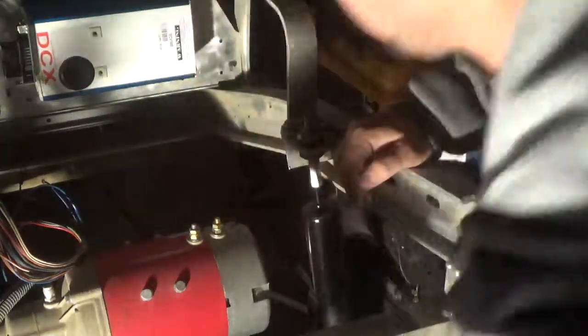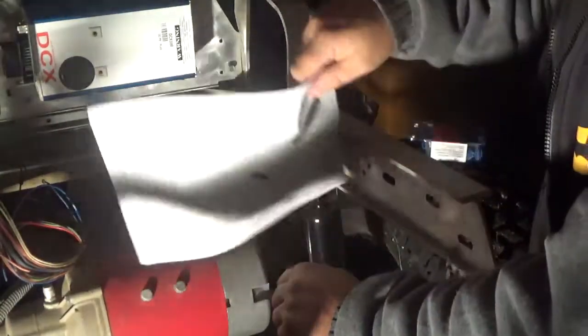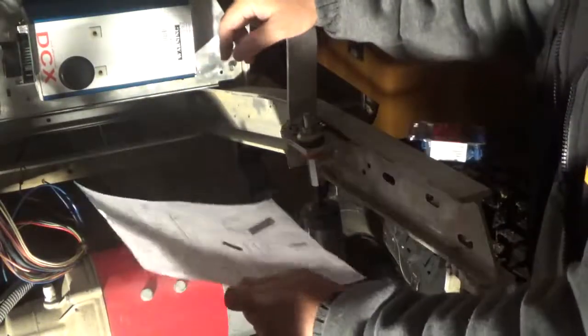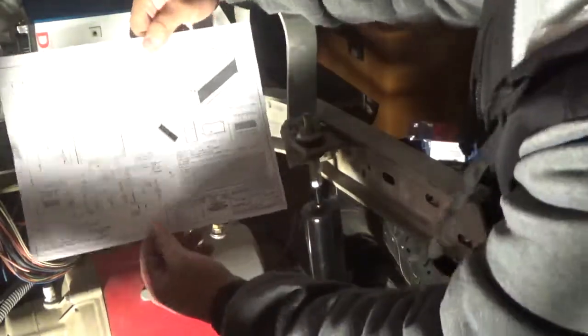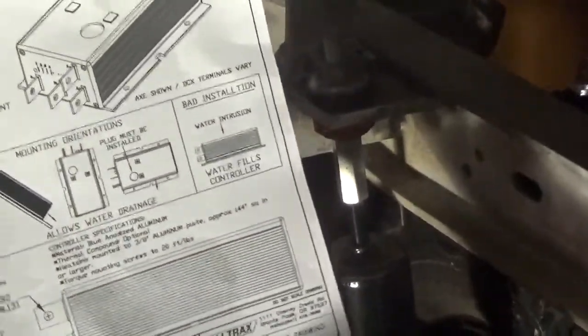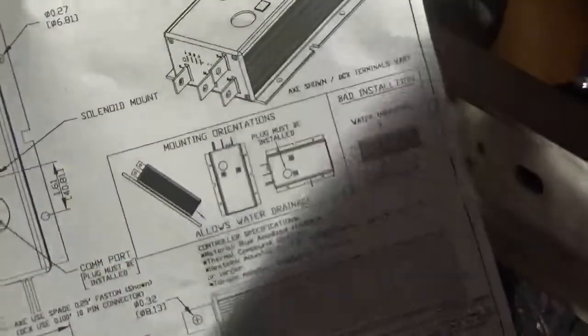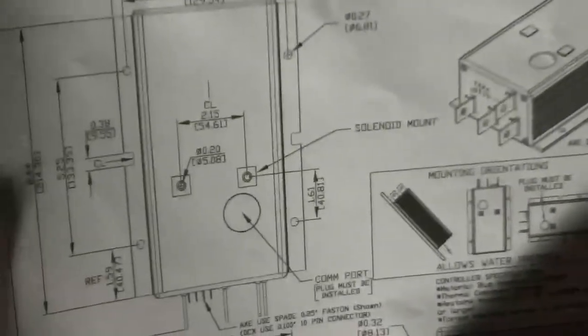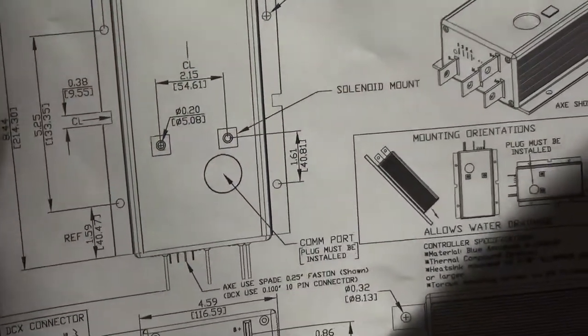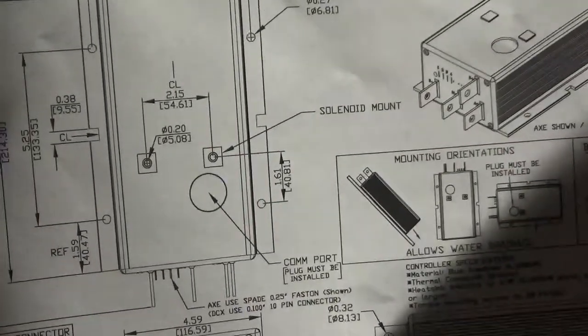I went online and I was watching another video - a guy has a hunting one that's all spiffed up. He had his controller mounted in a completely different spot, but there's a solenoid on there that he didn't even mention - I just happened to glance it. So I went looking up the mounting diagram for this. Let's see if I can do this in the dark. So looking at the diagram, it shows these two holes, and right there it says 'solenoid mount.' So those two holes are specifically to mount the solenoid.